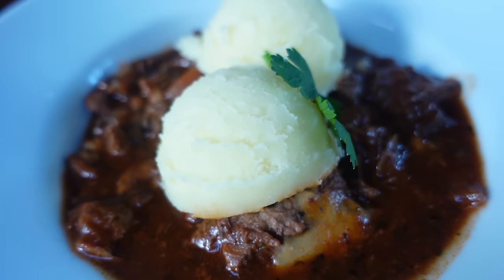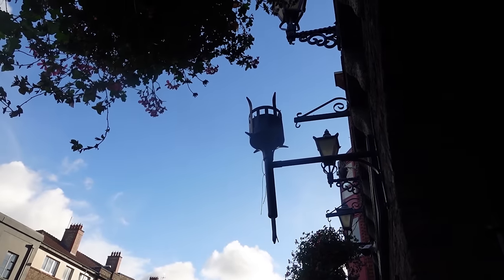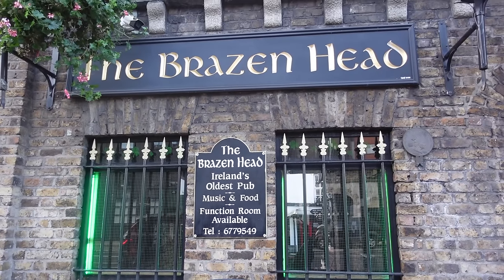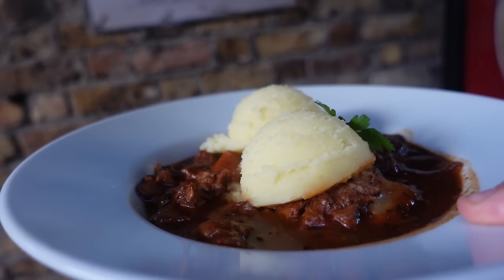There's nothing better than a traditional Irish stew to warm you up on a cold winter Dublin day. I'm sitting down in The Brazen Head, which I think is the oldest pub in Dublin, and I'm enjoying this beautiful Irish stew.